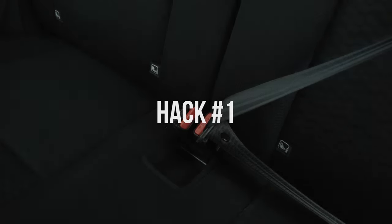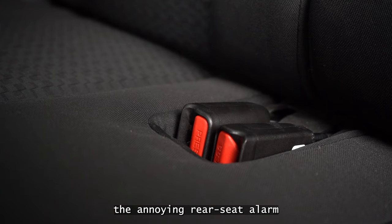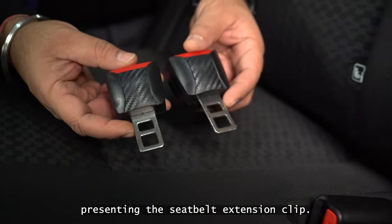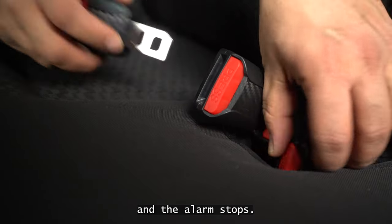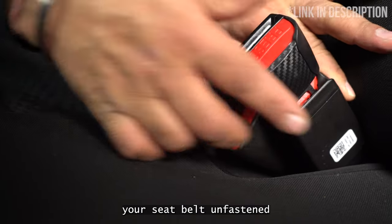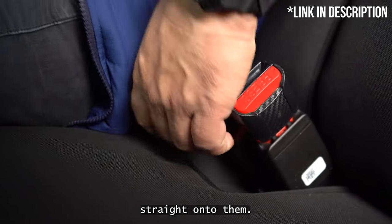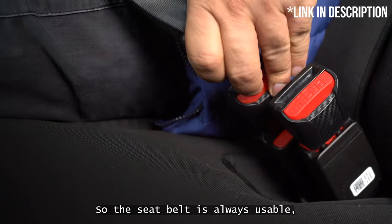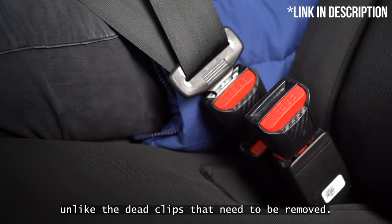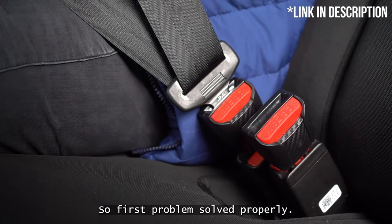Hack number one. First things first, let's tackle the annoying rear seat alarm. Presenting the seatbelt extension clip. You clip it in the existing clips and the alarm stops. These are great because you can leave your seatbelts unfastened as they should be, and when you want to sit and clip the belt, you just insert the buckle straight onto them. You do not need to take them off to clip the belt. So the seatbelt is always usable, unlike the dead clips that need to be removed and then stored properly when not in use. First problem solved properly.